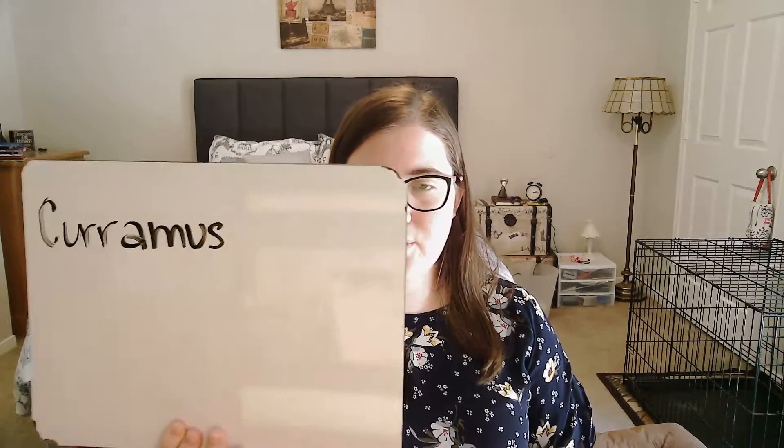Now it's time to get to our translating. First I'm going to form my verb and put it right here at the front. That's curro, currere, which makes it third conjugation. I'm going to start with my stem and add my middle vowel, which is an 'a' for the subjunctive third conjugation, and then the first person plural active ending. So we get curramus.